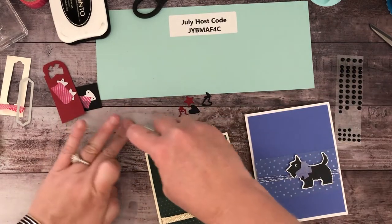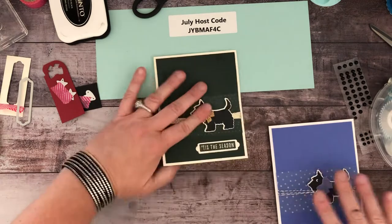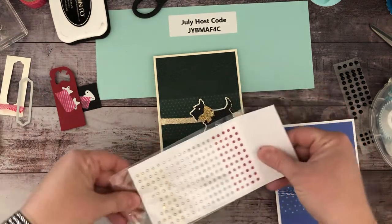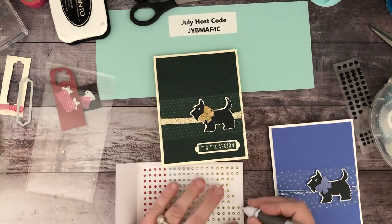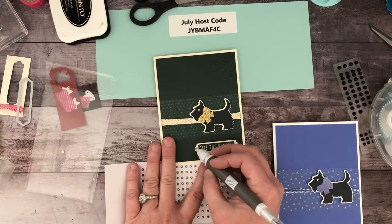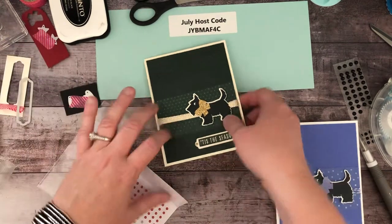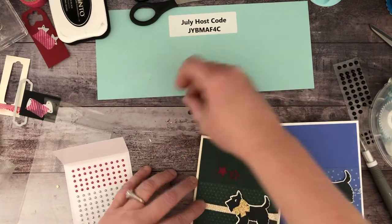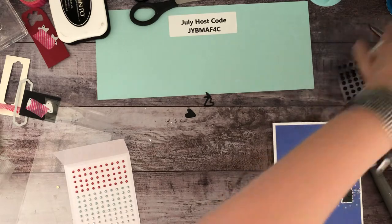Isn't that tag super cute? I'm going to use these red and green adhesive-backed pearls — there is also silver and gold, they're just not mentioned in the title. I'm using my Take Your Pick tool because it has a little putty end which makes it super easy to pick up embellishments. I was thinking about adding a little pop of color with the stars, but I kind of like the simplicity without them — I'm going to forgo the stars and leave him nice and simple.